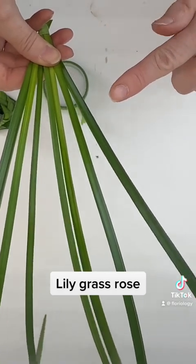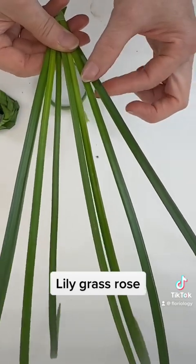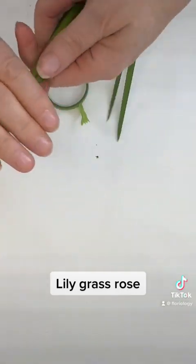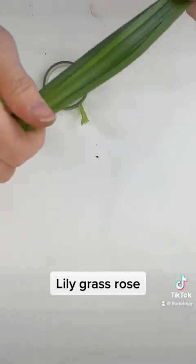It doesn't matter if you weave this way or that way, as long as you always do it the same — whether you weave over-under or under-over. As long as it's always done in the same pattern, your rose will come out really good.